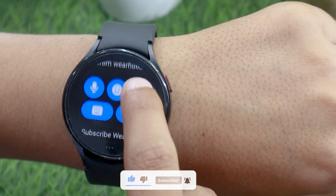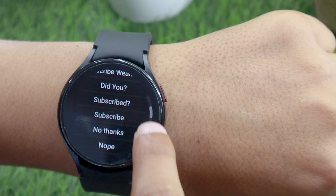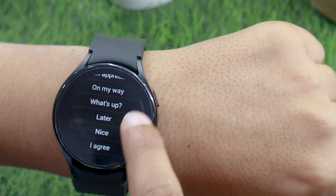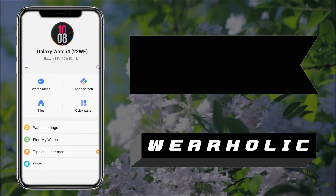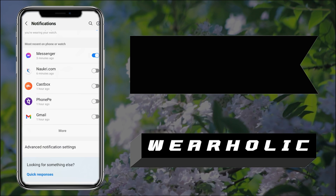The sixth and last option is to use built-in quick replies. You can also customize these using the Galaxy Wearable app. As you can see, I have already put some of my own custom quick replies on the watch. You will find the settings for the same under the notification settings of the app.